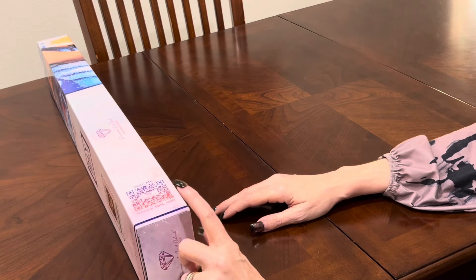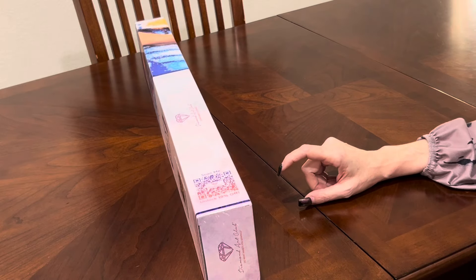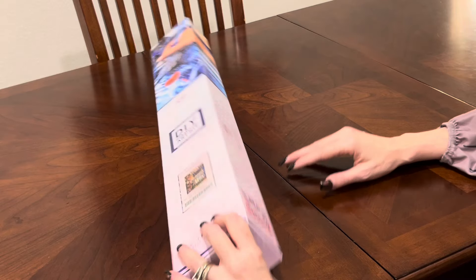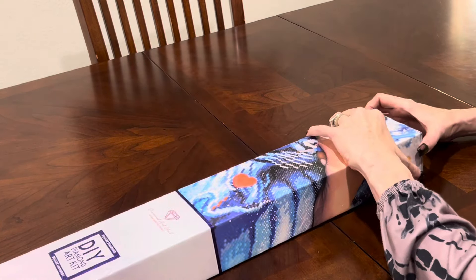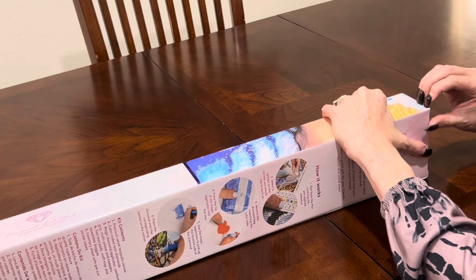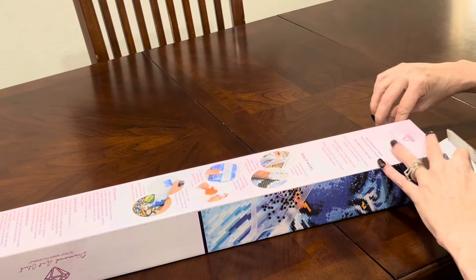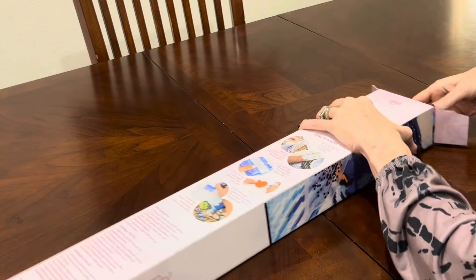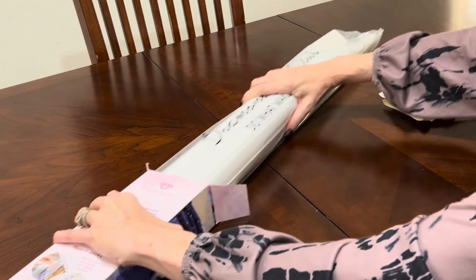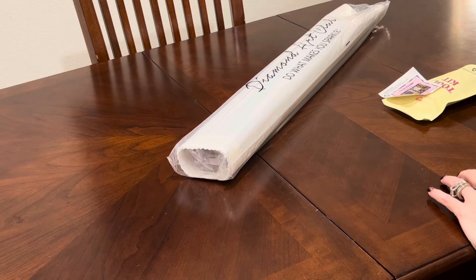Also at the bottom of this box is a QR code to scan to unlock 10% off. Coupon codes are everywhere. If you're brand new to Diamond Art Club, you can feel free to use my affiliate code, which is Painter15, for 15% off your very first purchase. Do not feel like you have to use that code — there are plenty of coupon codes everywhere. I just tell everybody, do what saves you the most money. I'm going to pull these contents out of the box and set the box to the side.